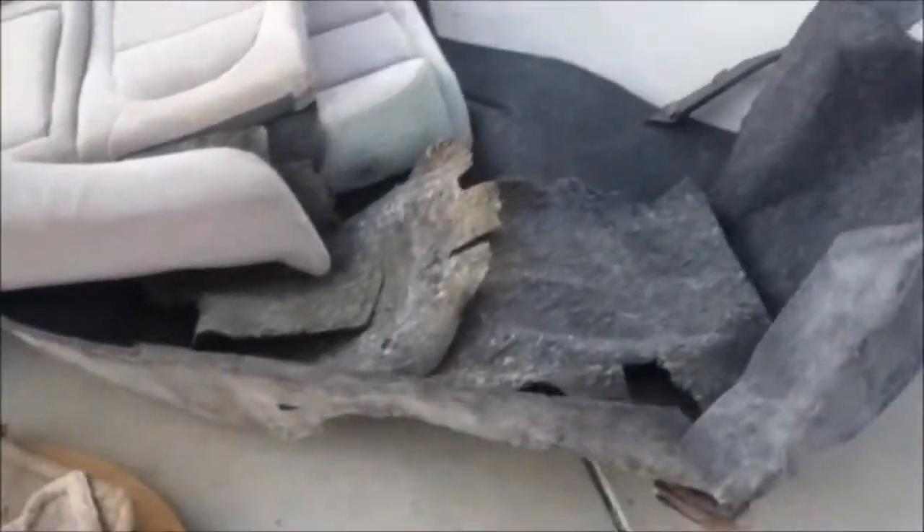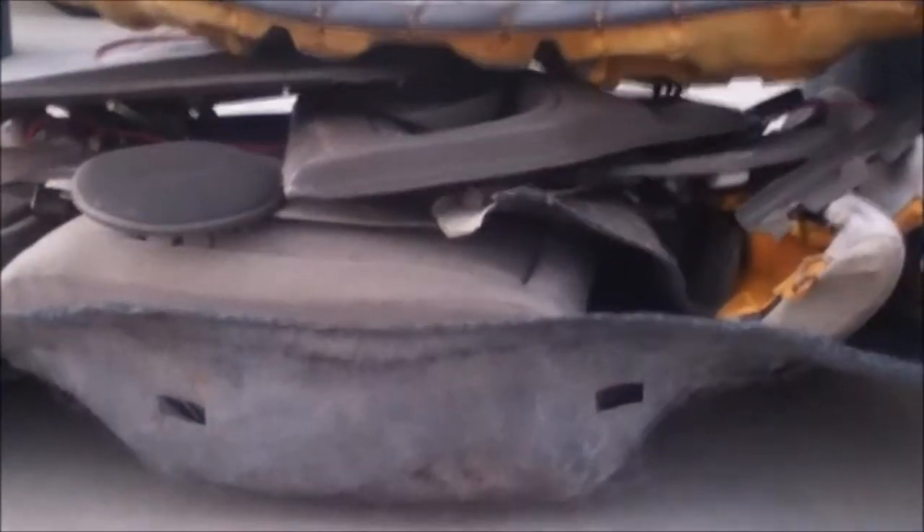Just look at all this stuff — look at all this weight. Junior just came by to help us out. Look at all the stuff we just took out of this car: the bed carpet, the seats, the speakers, the side skirts, the seat belts, the panels, and even a battery. The only thing left to take out is just the carpet. It's pretty much gutted from the back, and we might take out the antenna too.